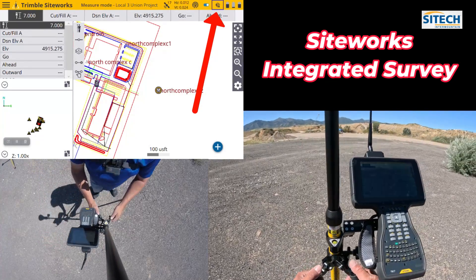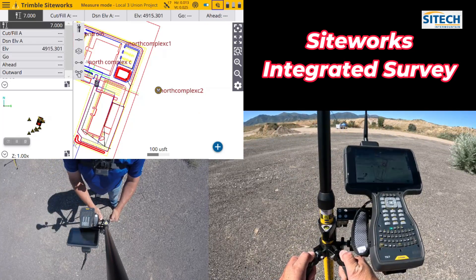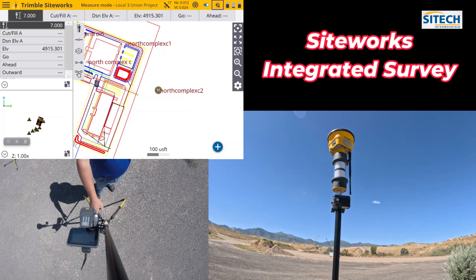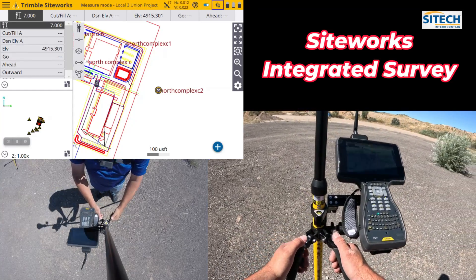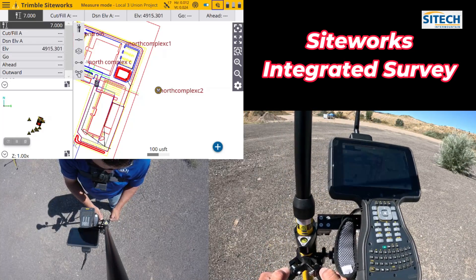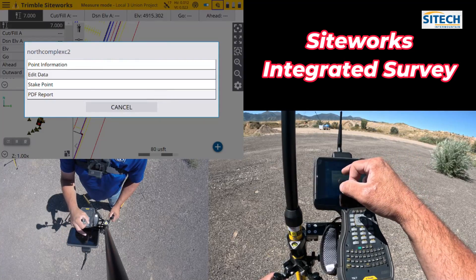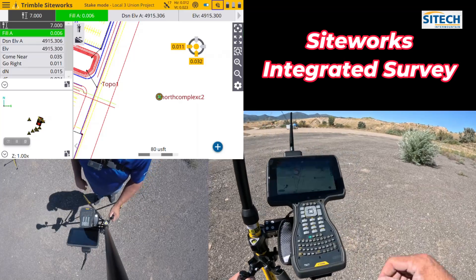Let me show you how that works for staking a point. I'm going to level back up — notoriously, this is a much heavier system. With all this up top, it's pretty top heavy, so make sure you keep your hand on the pole, especially if it's windy or it'll topple over. I'm going to zoom in, touch and hold, and stake the control point we're on to see what my horizontals and verticals are.